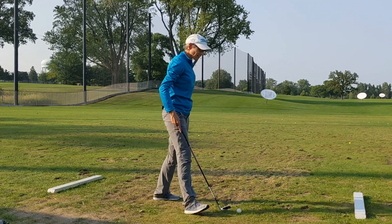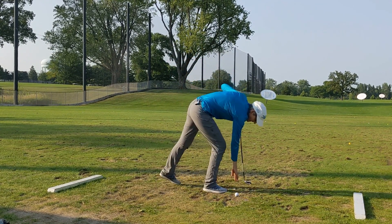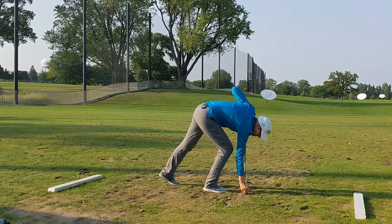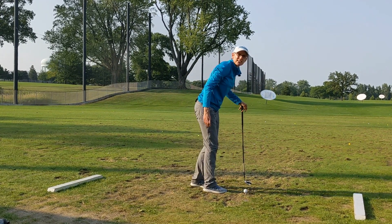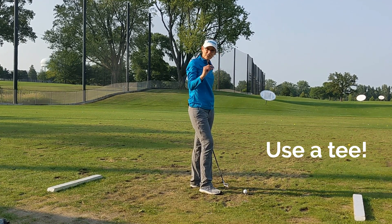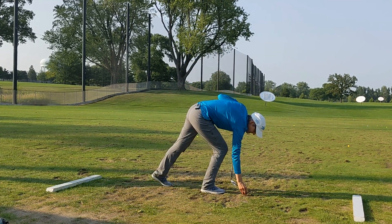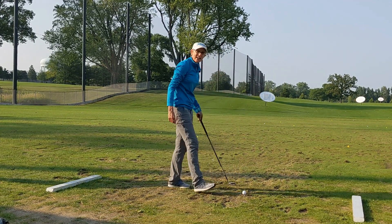So this is what I would do. This is a 7-iron that I'm hitting here, and even though I'm hitting a 7-iron I'm just gonna pop it up on a little tee — just a quarter of an inch, something like that — and it's gonna get the ball out of the divot.